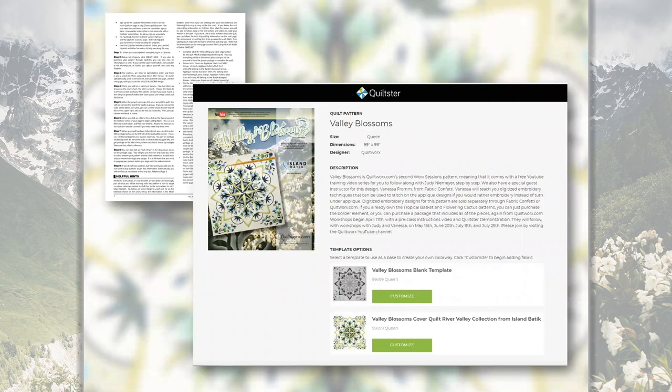The next section on page two is about Quiltster, with step-by-step instructions on how to get started. I'm going to put together a video about Quiltster that will walk you through the process of actually coloring your Valley Blossoms. Once you get into Quiltster, you can search out the pattern — the image shown here is what the pattern page for Valley Blossoms will look like.